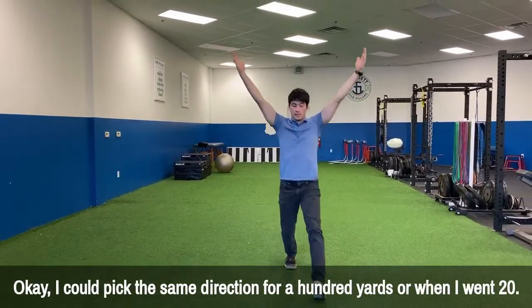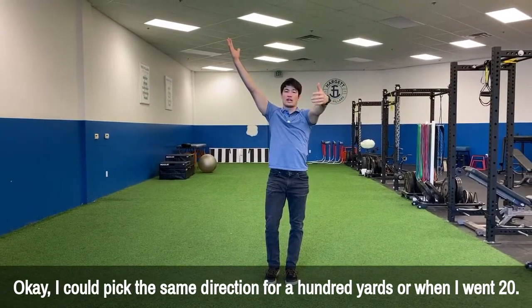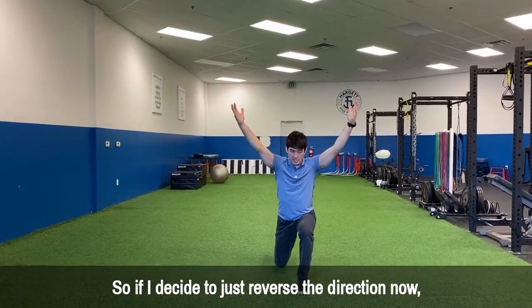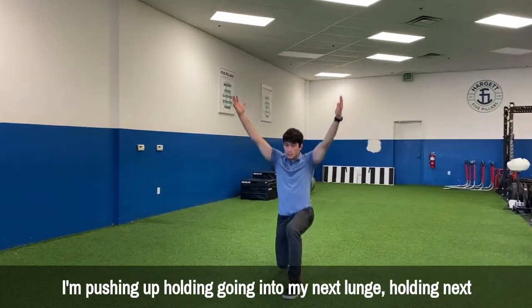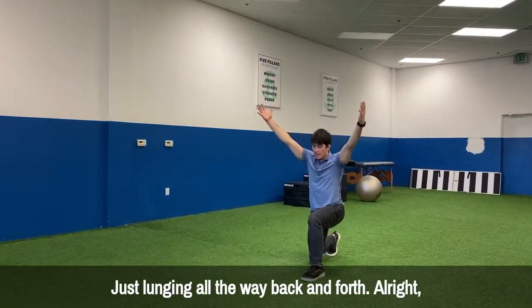You could go the same direction for 100 yards, or when you hit 20 yards you could start going backwards — that'll be a little more challenging. If you reverse direction, you're pushing up, going into your next lunge, never having two feet together, arms nice and tall, just lunging all the way back and forth.